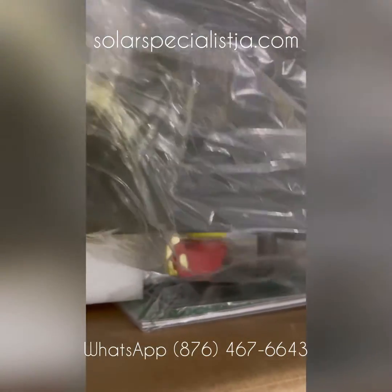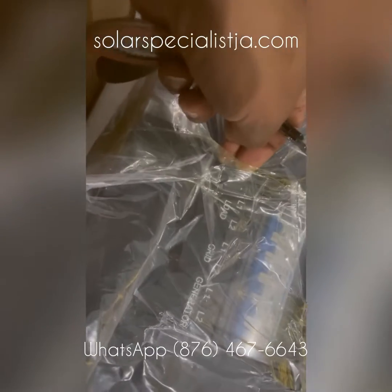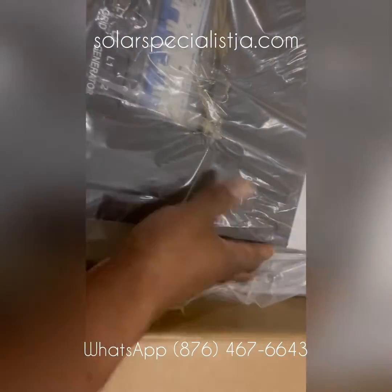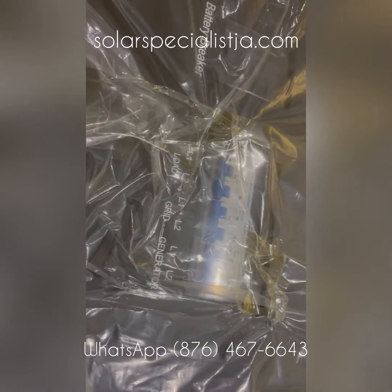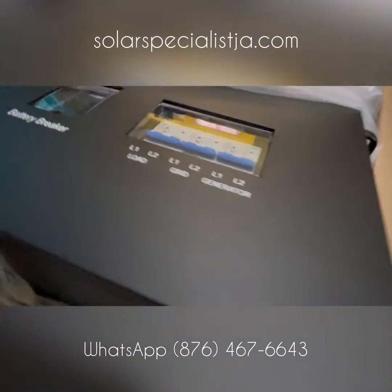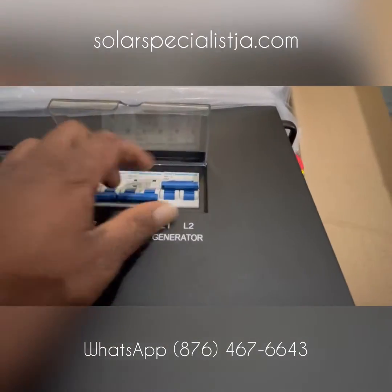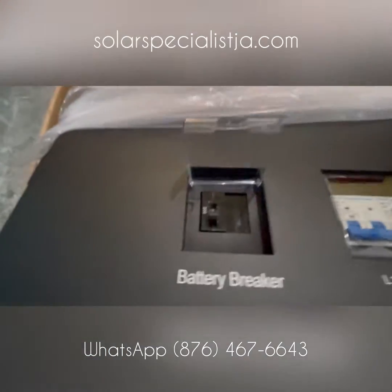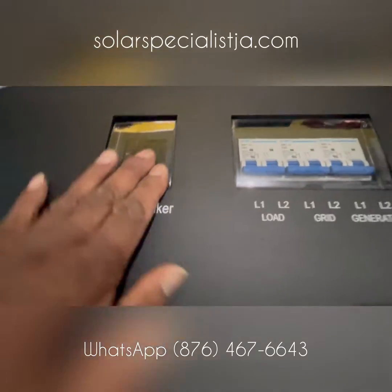This is a six kilowatt hybrid high voltage, and you can use either generator, grid, battery, or solar to power your appliances — four different choices. The MPPT charge controllers are high voltage, accepting up to 480 volts, which allows maximum efficiency and lets you charge even in bad weather. Having two separate charge controllers means you no longer need a combiner box for your panels.